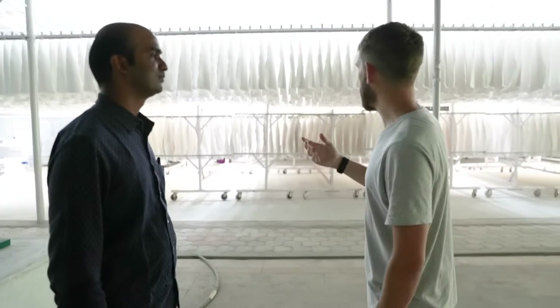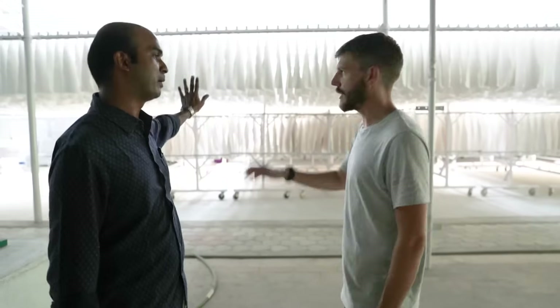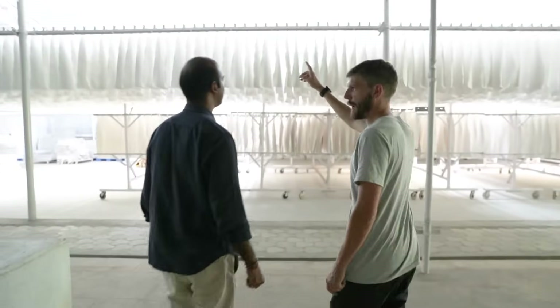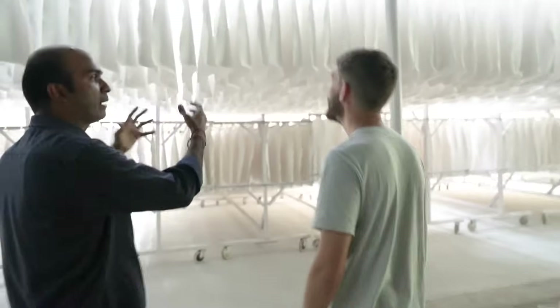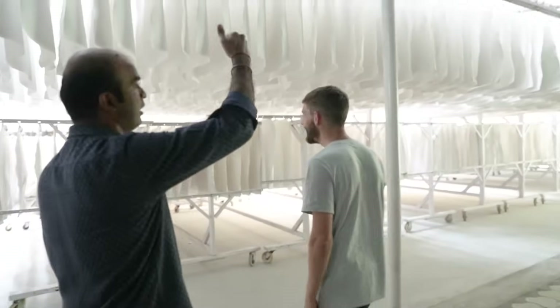Instead of using a boiler and cutting down trees — which would kind of defeat the point — they're just using sun-drying. So they had to put windows in the roof, because direct sunlight would make the paper turn a yellow shade, so they made a diffused window instead.